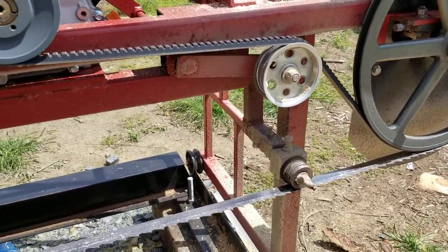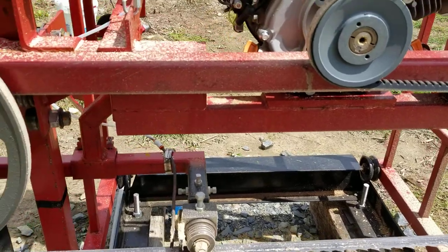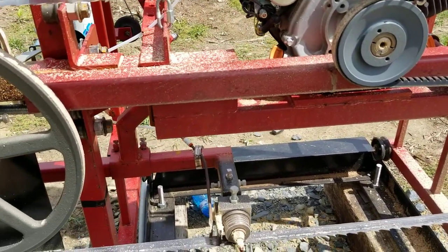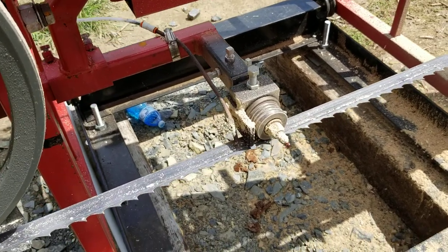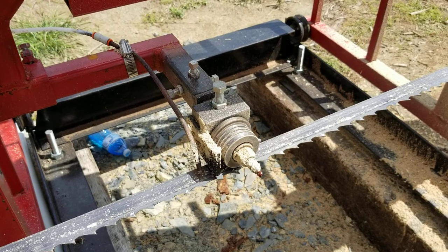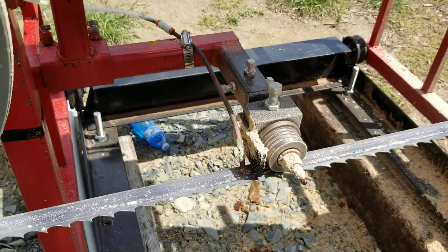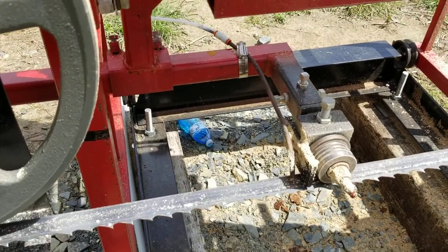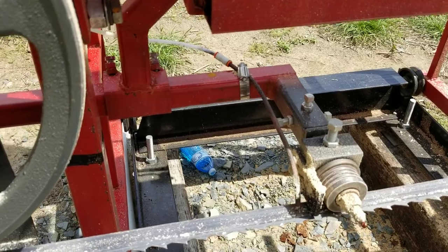I'm running Wood Miser blades. Any blades will do, but my dad has a Wood Miser so I elected to go with them. My blade guide rollers I actually got from Cook's Sawmill — they came as a set and you just weld them on with all the adjustments already built in. I'm also using quarter inch tubing for my water and soap mixture to keep the blade clean.